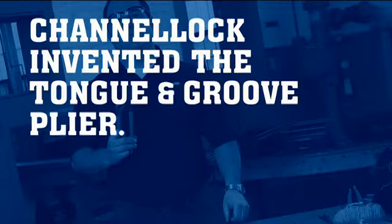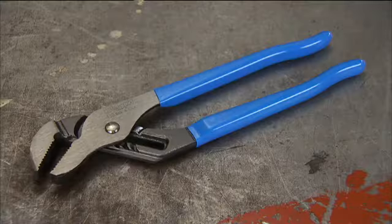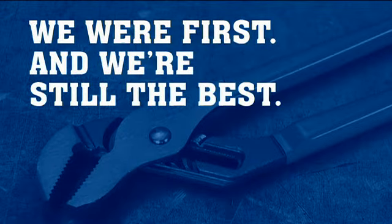Channel Lock invented the Tongue and Groove Plyer. We were first and we're still the best.